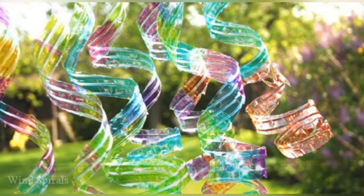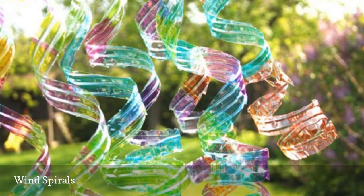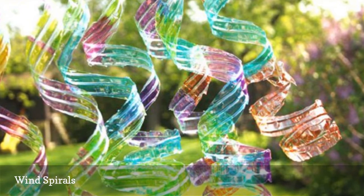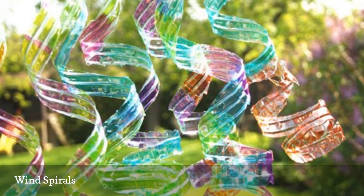These wind spirals are a cinch to make, and they'll look fantastic hanging in your yard. To make a set, just remove the labels from some plastic water bottles, then use permanent markers to color every inch of the bottles and cut them into strips.